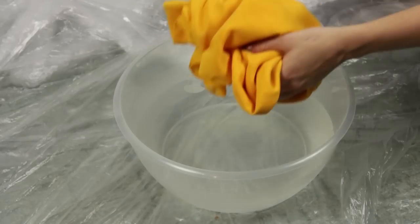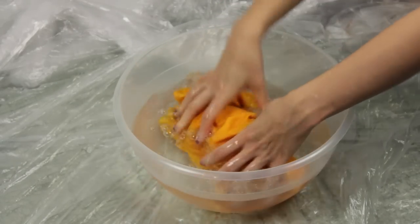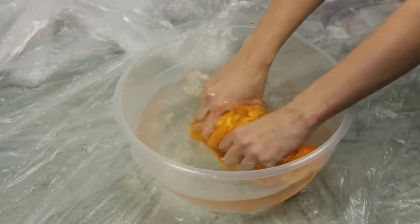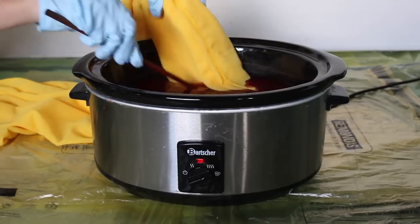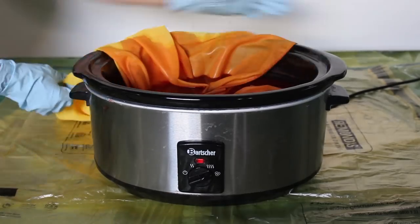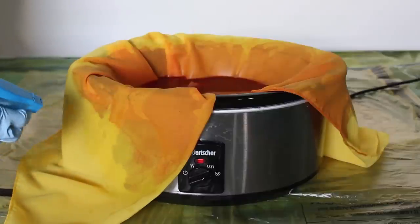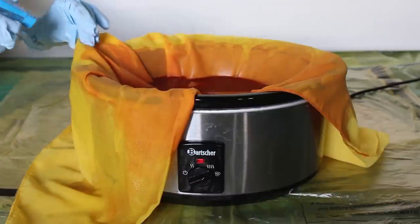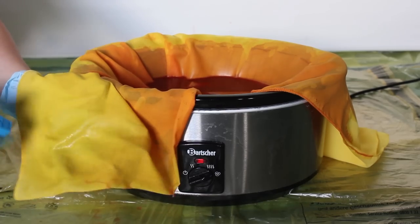Before we start the dip dye process you should put the fabric in a water bowl. The gradient gets a lot softer during the dyeing process if you are using a wet fabric instead of a dry one. Now put the fabric into the mixture and stop at the point where your gradient should stop. Spread the fabric all around your pot so the color can sink into it. I always like to spray some cold water on top with an old spray bottle so the gradient gets even softer and the color sinks in really slowly.